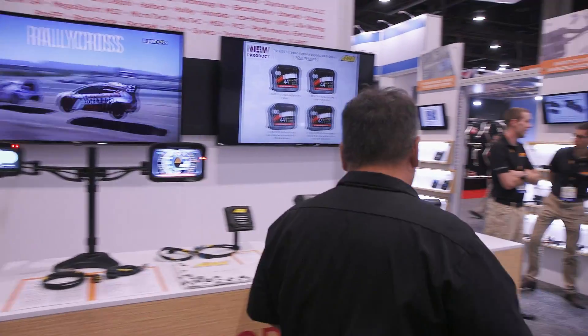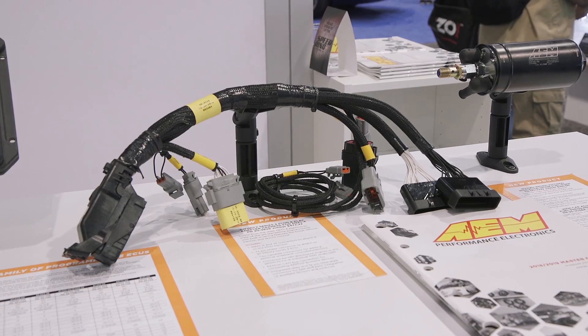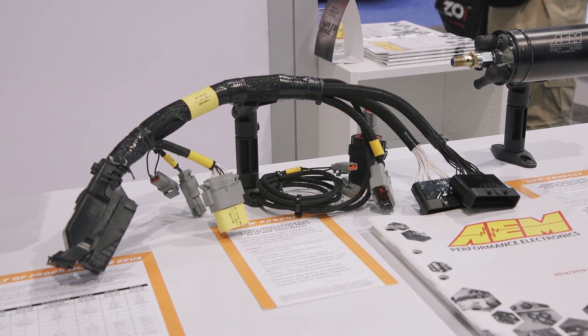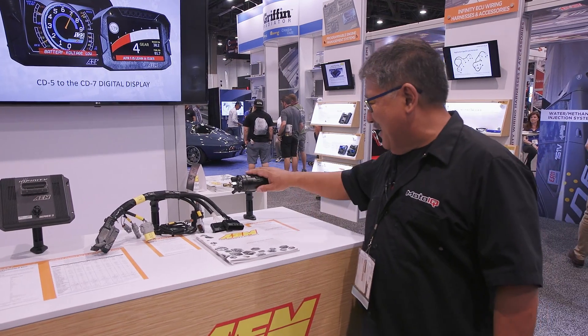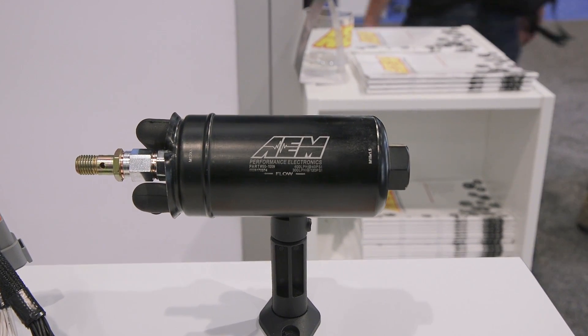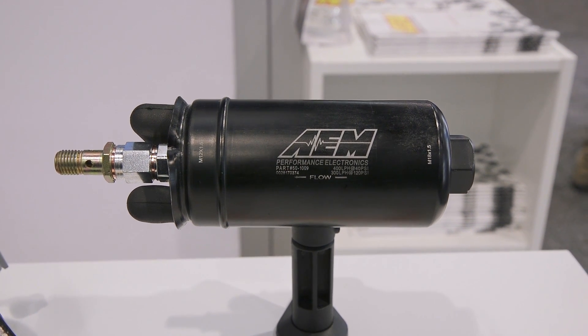Some other things: there's a Mephi-4 harness, so you could take one of your older systems and adapt it to a state-of-the-art newer ECU. And there's a 400-liter pump with metric fittings, which is actually really cool too. So that's what's new from AEM.